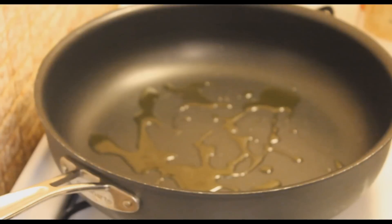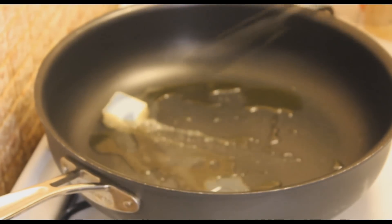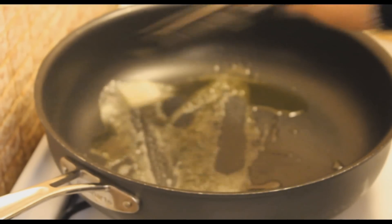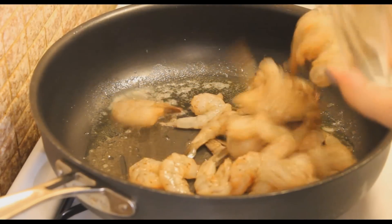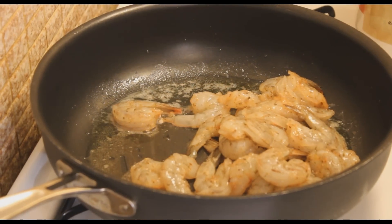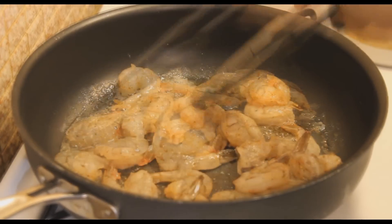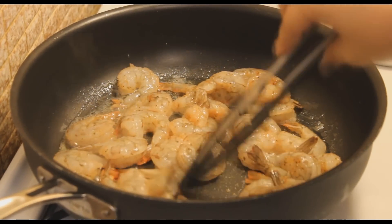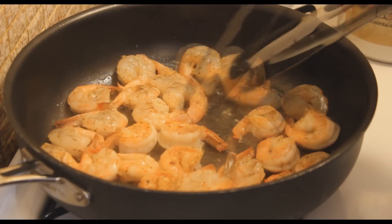I'm going to add some oil to my pan and a little bit of the butter — I'm going to save some butter for later. Now I'm going to toss in my shrimp. I want them to cook evenly so I'm going to separate them as best as possible, and about three minutes later I'm going to flip them over.